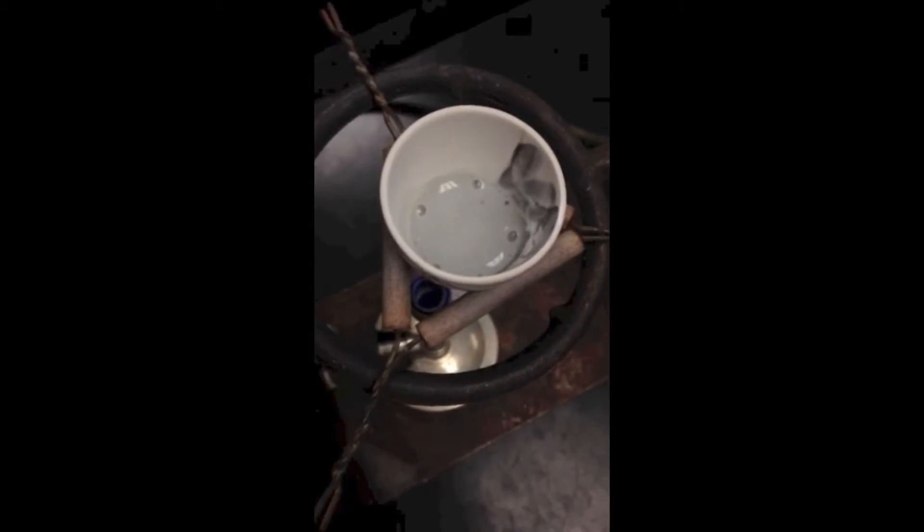We then placed 10 droplets of water into the crucible with the coil. Next we placed the crucible back onto the Bunsen burner, and we did not put the lid on like we had in other steps where we did not have the water in the crucible.